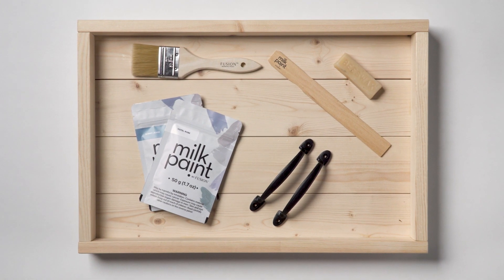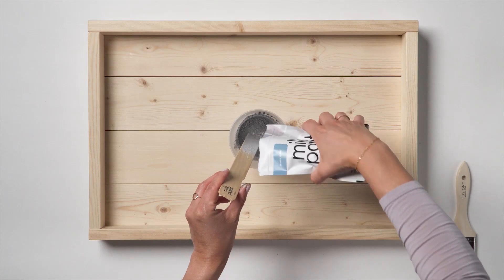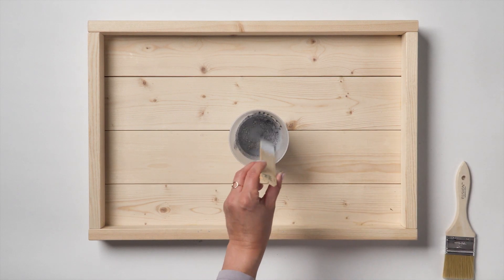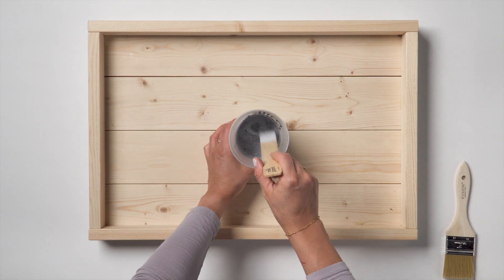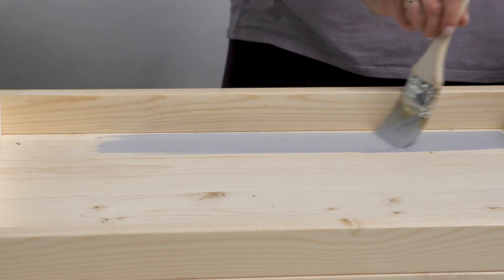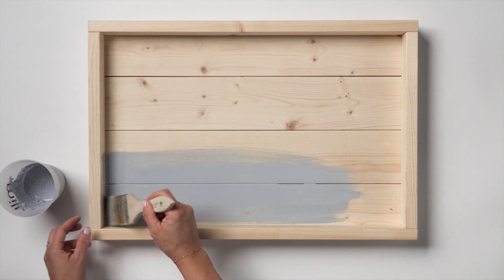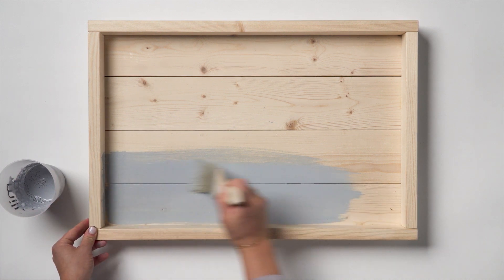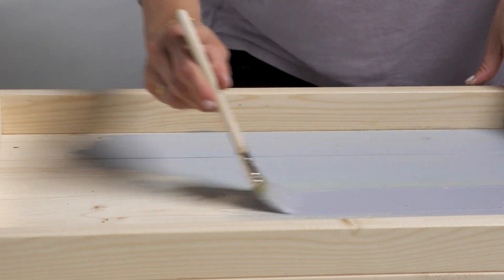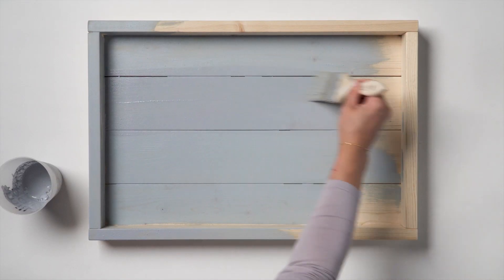Mix your Skinny Jeans Milk Paint with one part powder to one part water for an opaque look. Stir for 30 seconds using a whisk, then grab your brush. Milk Paint absorbs perfectly into bare wood without any prep and won't chip or peel as it binds into the wood. Milk Paint applies super smoothly and leaves a brushstroke-free finish. Each coat dries within 20-30 minutes.